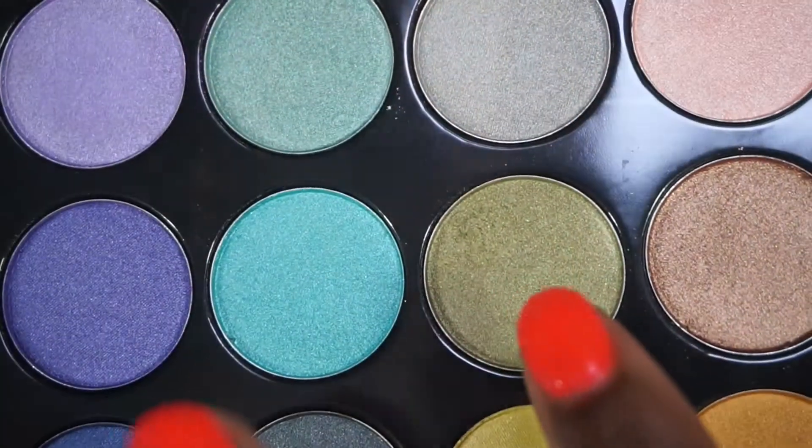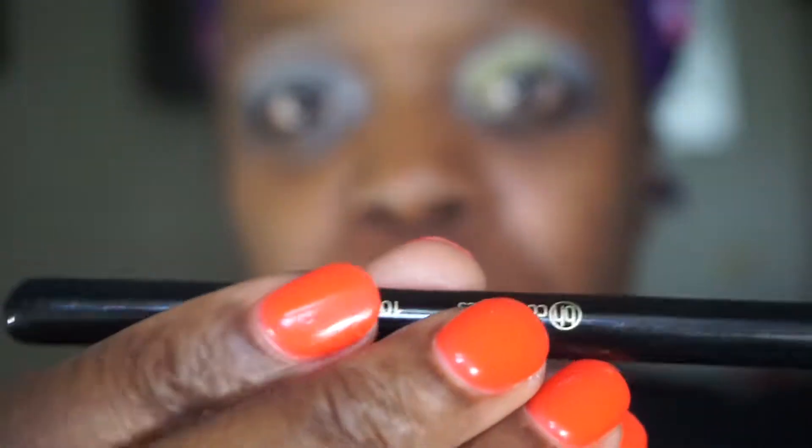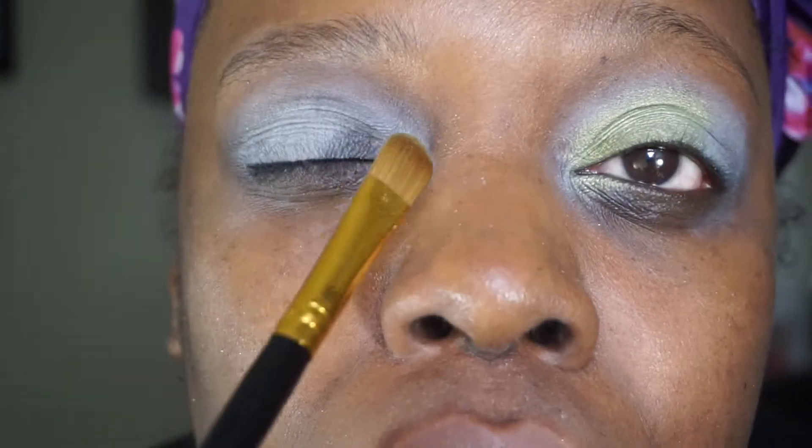I'm starting with this color right here. I'm going to take the 102 brush from the brush set, which is a large shader brush, and apply it to the inner part of my eye - the inner quarter. I'm not 100% sure what kind of look I'm going for but hopefully it comes out good.